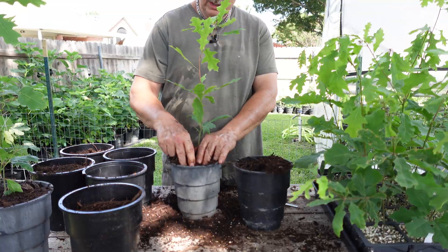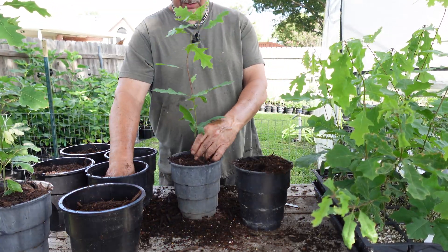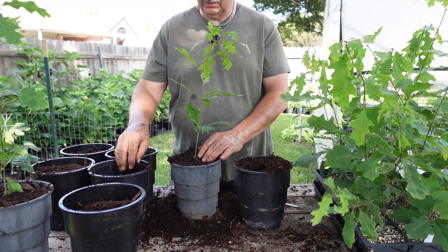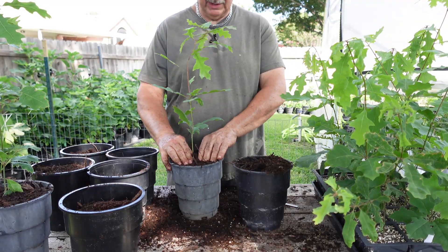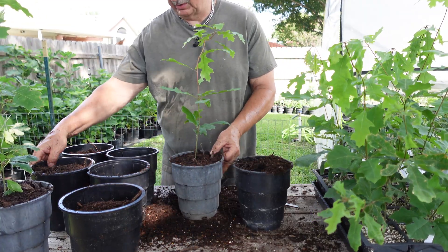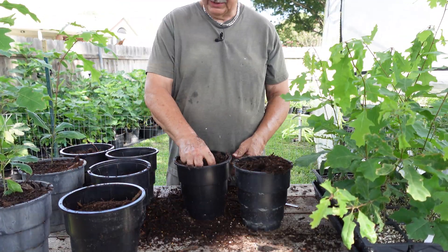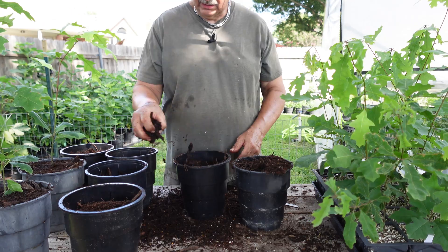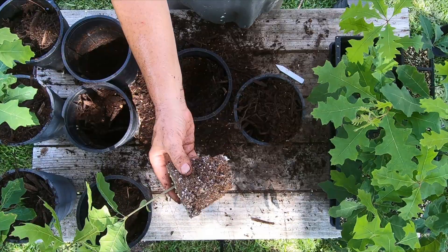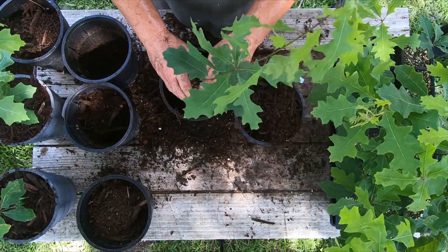As I've talked about in some of my other videos, I'm kind of running out of space with some of these trees. What I'm going to do is plant maybe half of them up into one-gallon root makers and grow them out, eventually moving them up into bigger pots. Then I'm going to put some of them into plain one-gallon containers and sell them as basically infant trees.